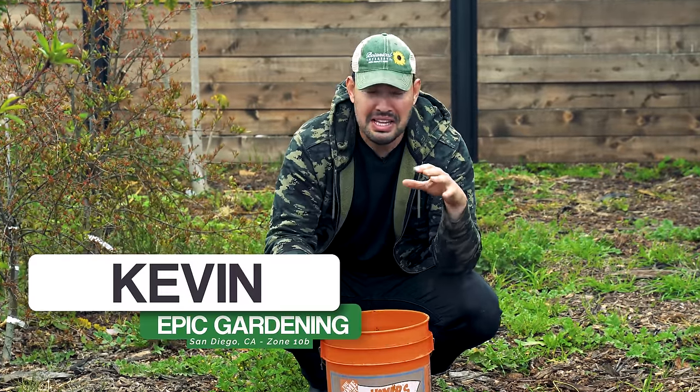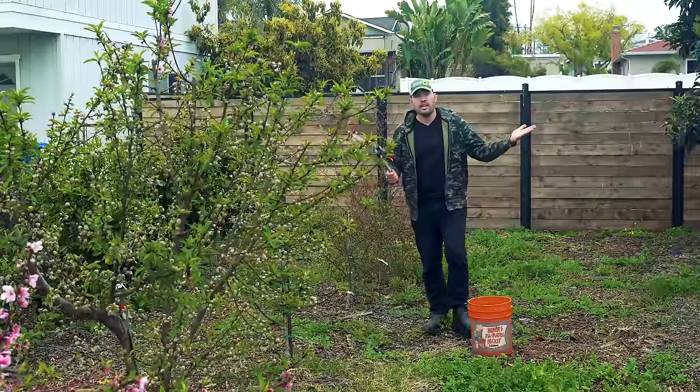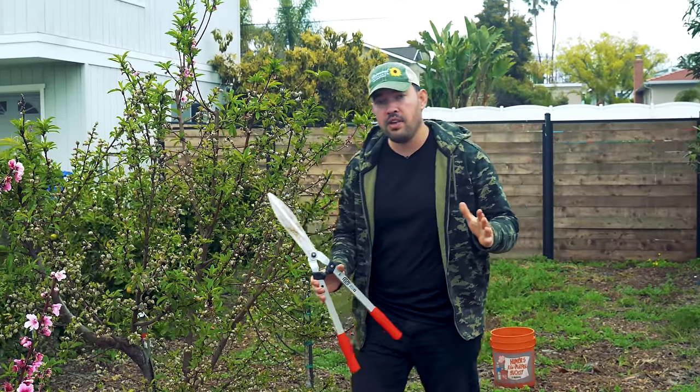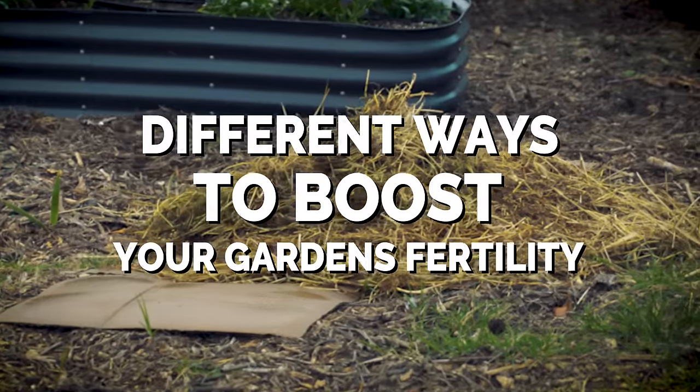Believe it or not, this sloppy mess inside this bucket is gold for your garden and I'm surrounded by it right now. Weeds. They are weeds and my garden is littered with them right now. So in this video I'm going to give you seven different ways you can use your weeds to boost your garden's fertility, starting with some shears.